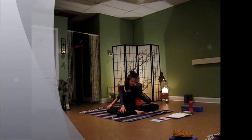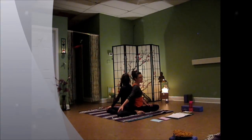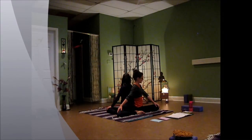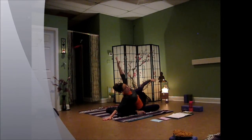We breathe in, we come back into the middle, and we'll switch reaching the right hand back for your partner's knee. And this is the side where we can start to open up. So if you'd like to slide back, you can take the left arm up into the air, do a little side bend.